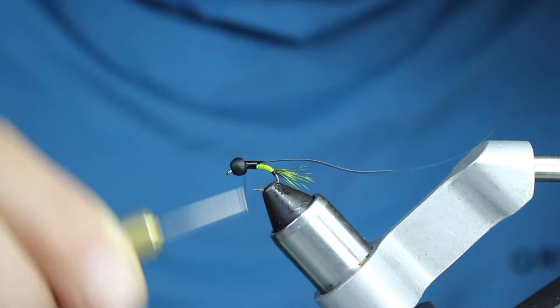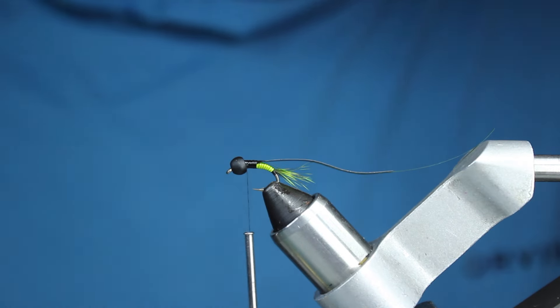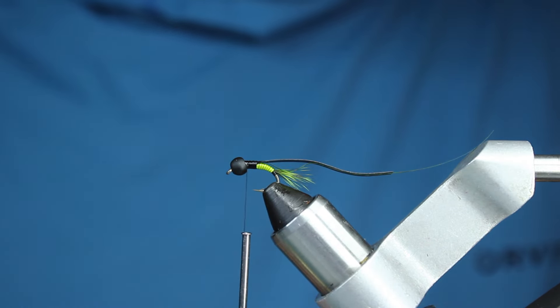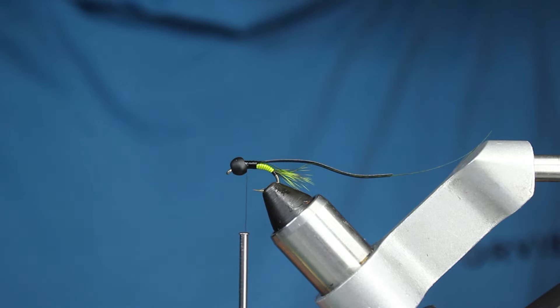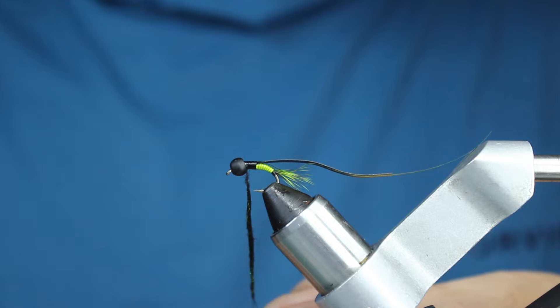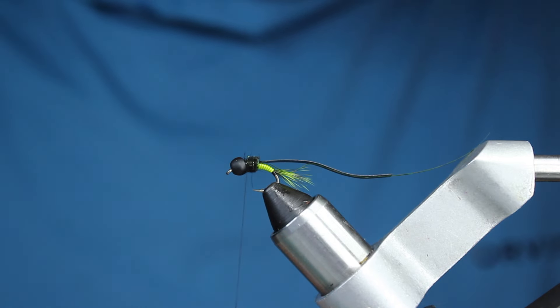My dubbing is squirrel hair black with a little bit of caddis green Ice Dub — just a tiny tiny bit. I took some Ice Dub and broke it into little pieces since the squirrel dubbing is short. I'm going to add a pretty decent amount to this — not a tiny little bit. I won't need all of this since I'm making half a dozen of these, but I'll add a little at a time working my way right up to my bead.